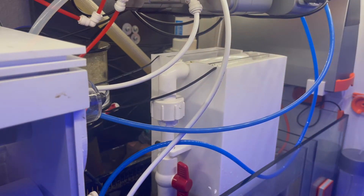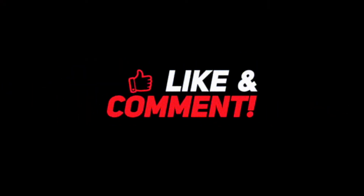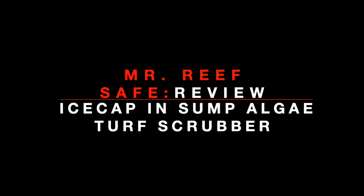Overall I think this is a great algae turf scrubber — IceCap hit a home run. I highly recommend this. I'm Bob, aka Mystery Safe. Thanks for watching, please like and subscribe and comment below. I'll see you next time.